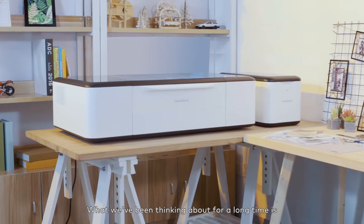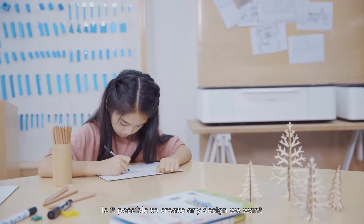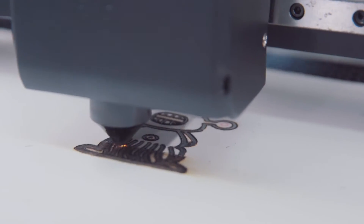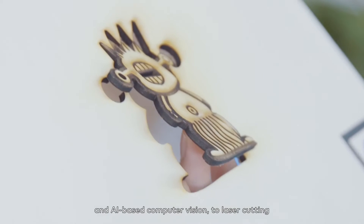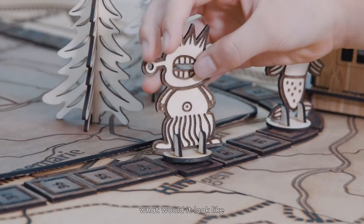What we've been thinking about for a long time is, what would a laser cutter for education and creativity look like? Is it possible to create any design we want and cut it out at the push of a button? If we could apply cutting-edge technology, such as computer-assisted graphics and AI-based computer vision, to laser cutting, so that it could be smart and safe to use, even for kids, what would it look like?